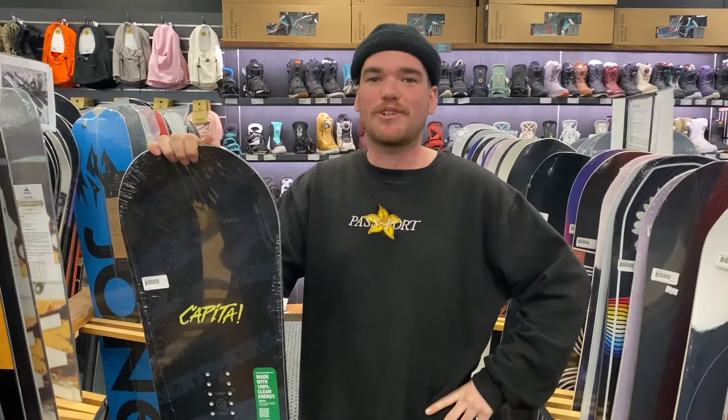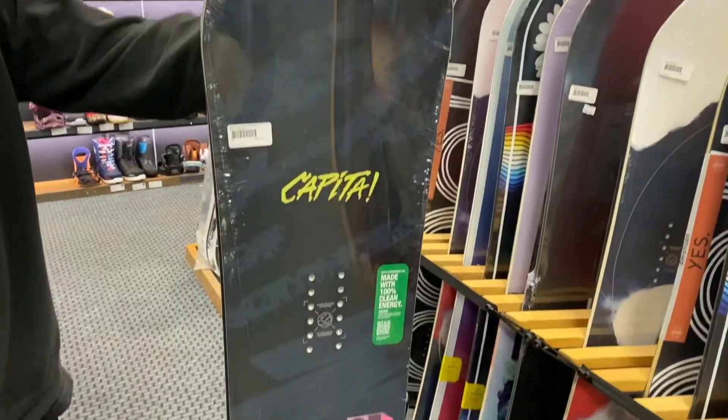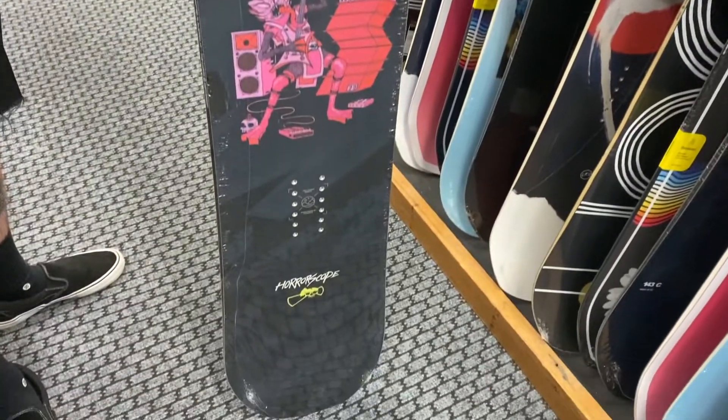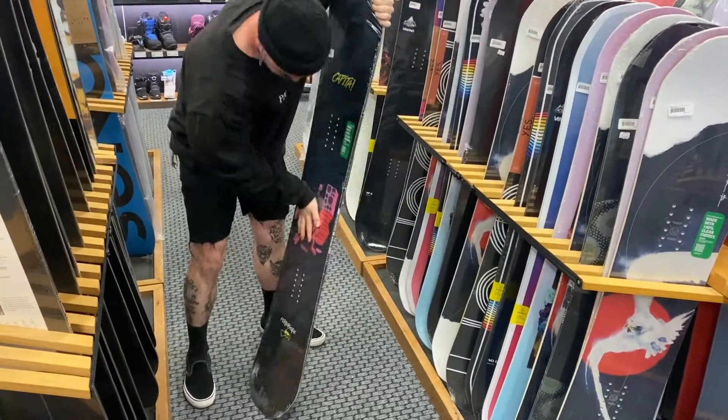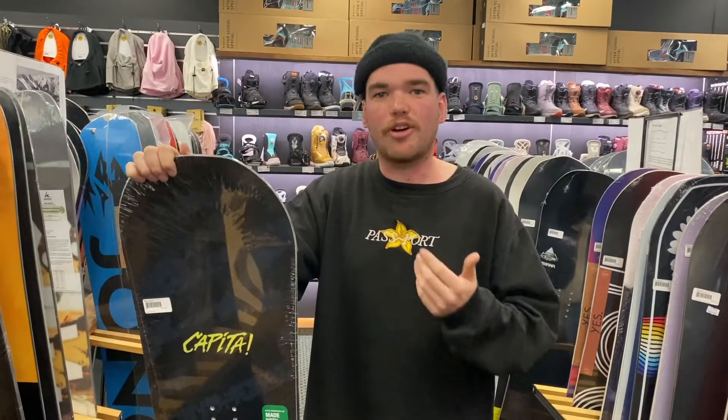Hey, it's Tom from the board shop here at Rhythm Snowsports, here to tell you a little bit about the Capita Horoscope. The Capita Horoscope is a really good board for rail riding, jibbing, and park riding. Being a pretty soft board, it's really good for progression riders — anywhere between beginner to intermediate riders will froth out on this board.